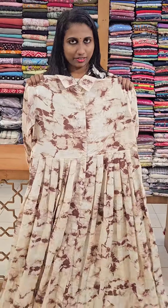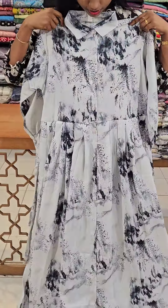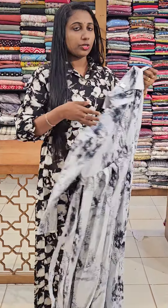This is the second print — a white to dark grey, very nice color. It also has a nice neck design. It is a very nice print, priced at 1290.